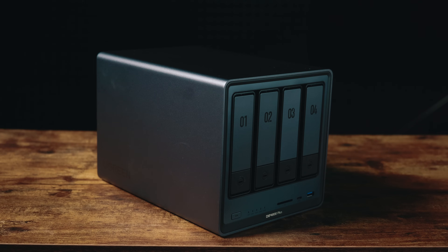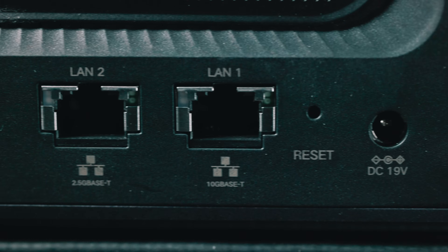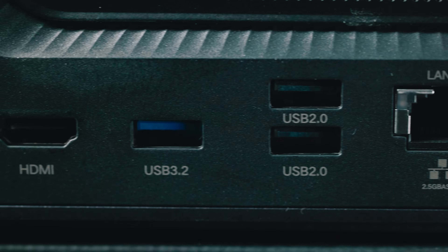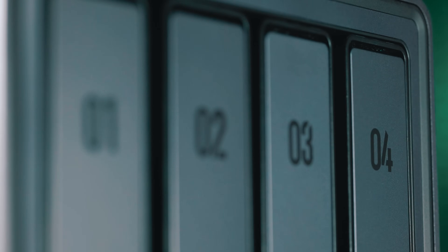The exact model is the Ugreen NAS Sync DXP 4800 Plus. It can store up to 96 terabytes and even has two M.2 NVMe drive bays. There's a 10-gig network port and a 12th-gen 5-core Intel processor. It has 8 gigs of RAM expandable up to 64 gigs. It's got one all-inclusive app, and there's even an AI smart assistant where you can search by text for pictures or videos based on what you input — really nice for family stuff. It also has professional security to keep all your data safe.